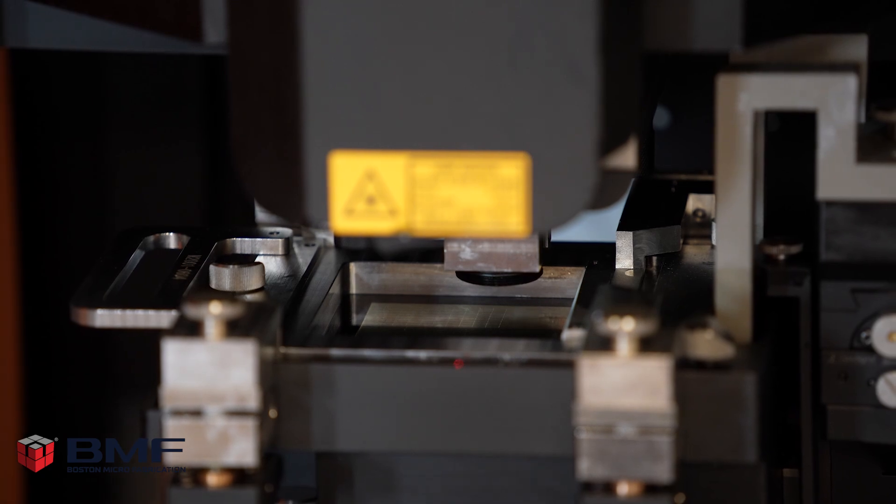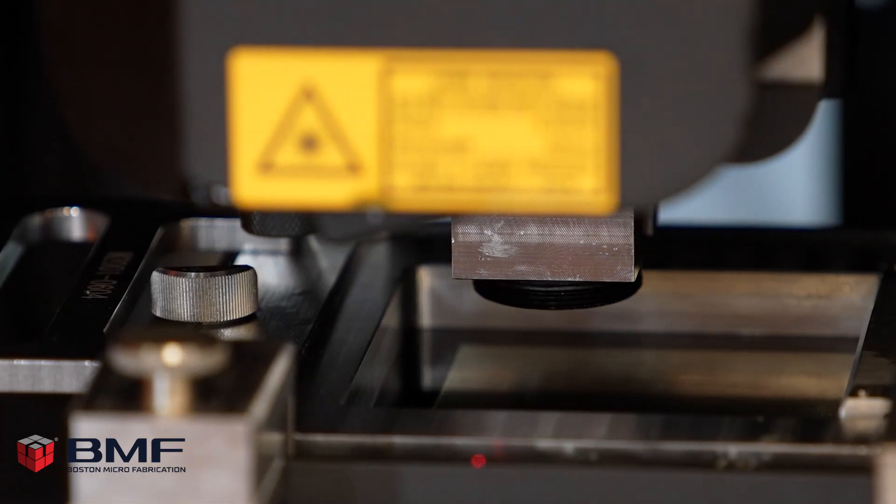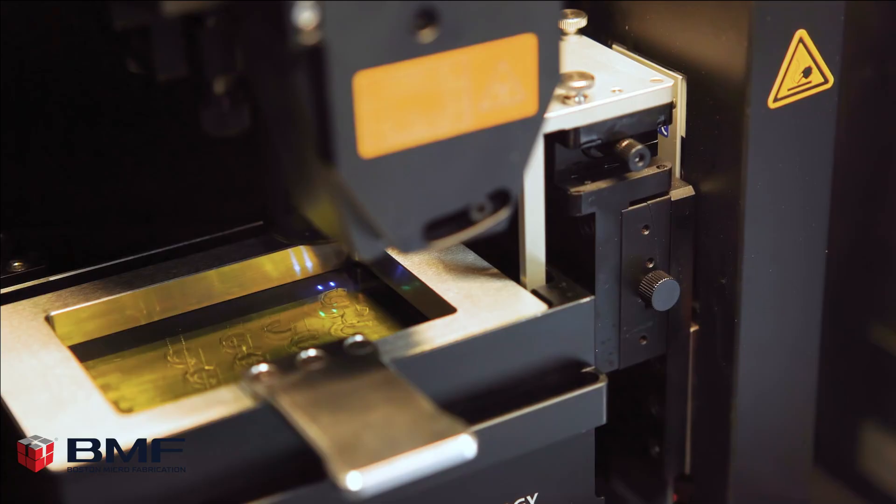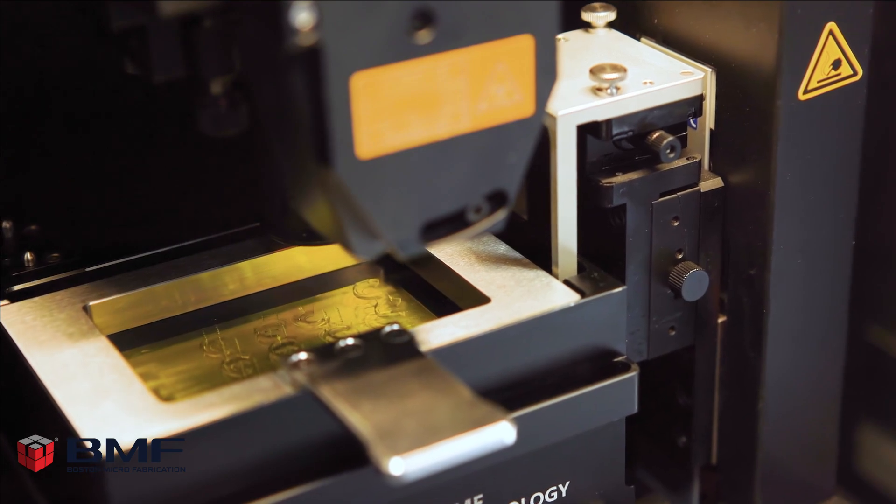we can print incredibly thin walls — well under a thousandth of an inch. Having that capability allows us to further explore ideas that we may have written off years ago. We are now revisiting those ideas with the BMF platform.